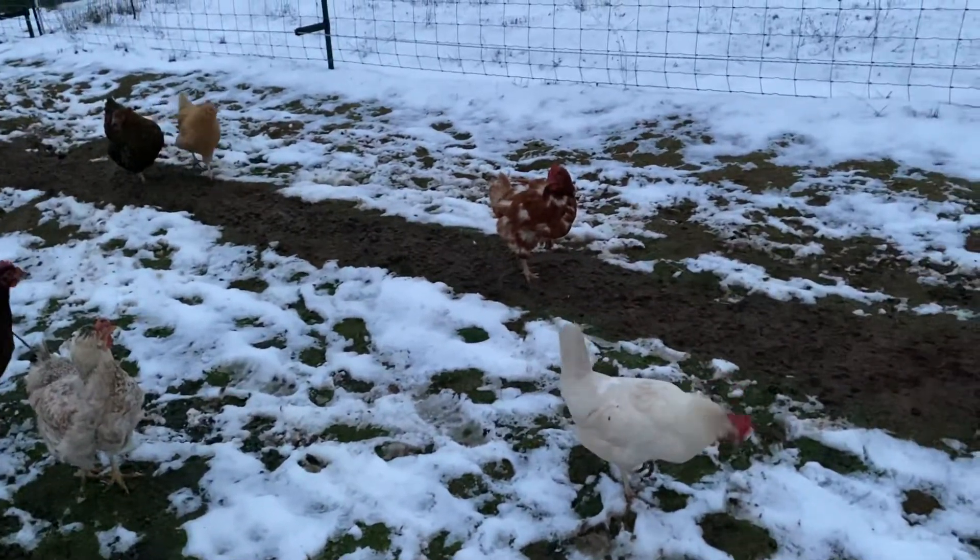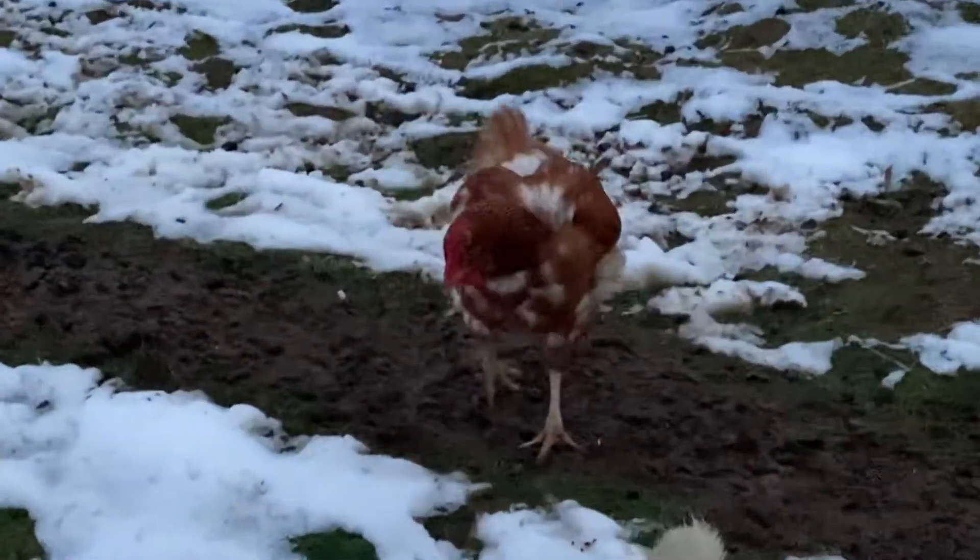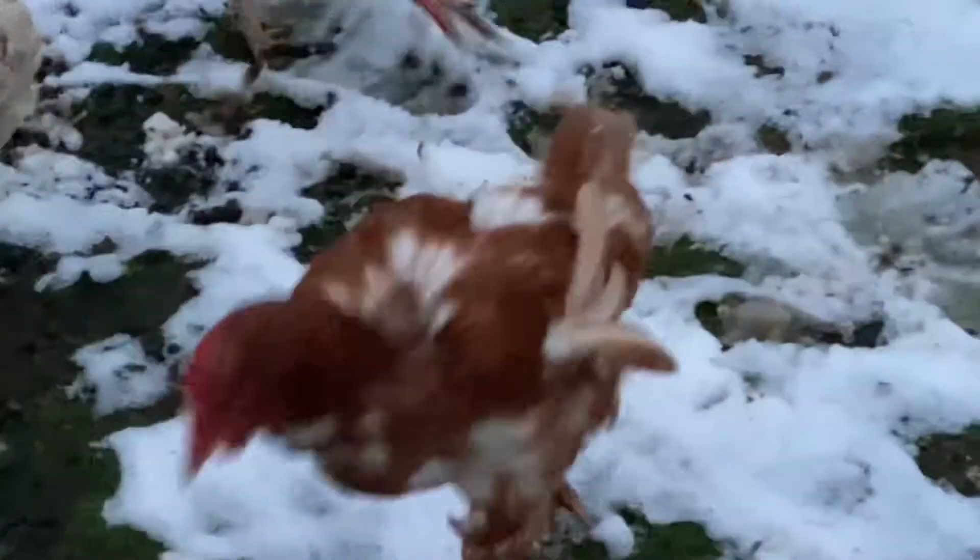Good morning, everyone. I wanted to show everybody what a chicken looks like when they start molting. They look like a hot mess.